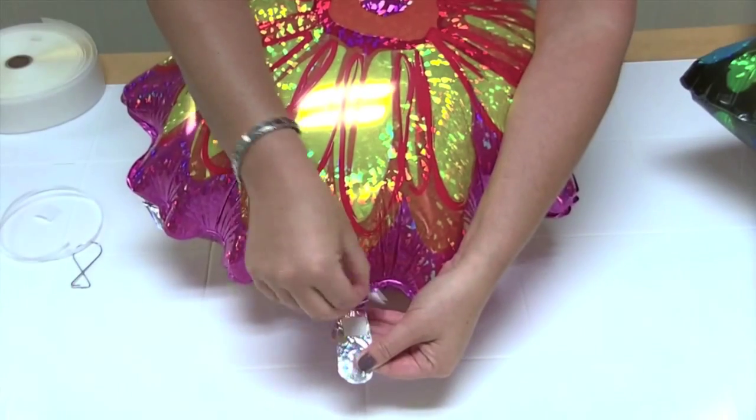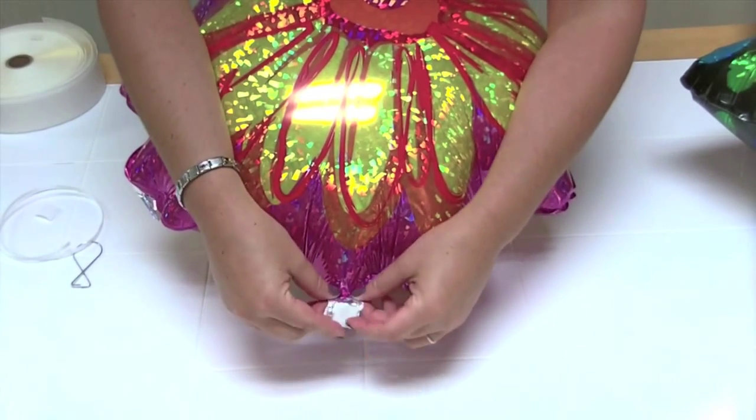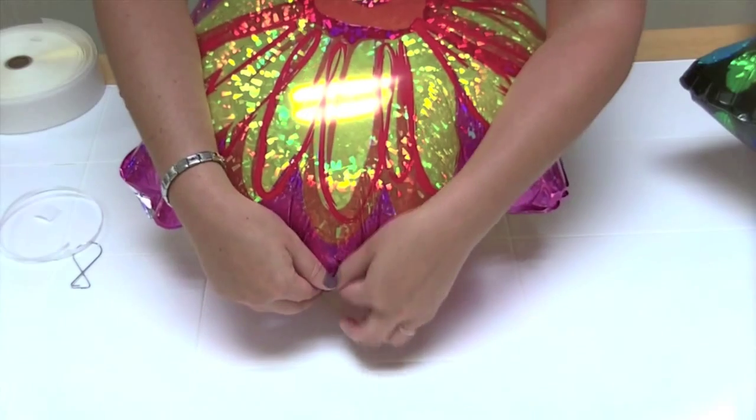Let's watch that again. Place the stickum tab close to the body of the balloon, roll the neck of the balloon, and then use the stickum tab to secure it in place.